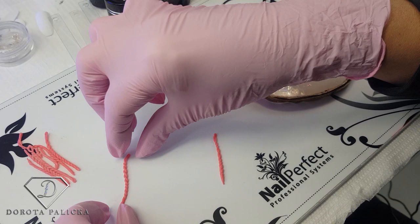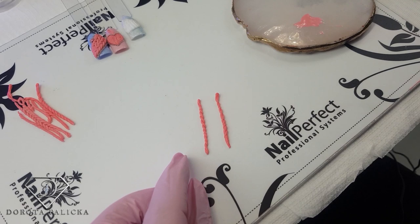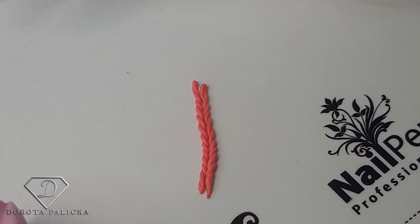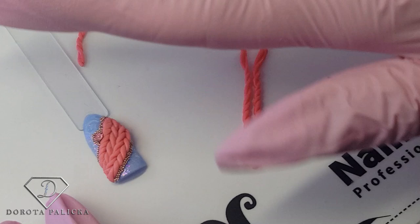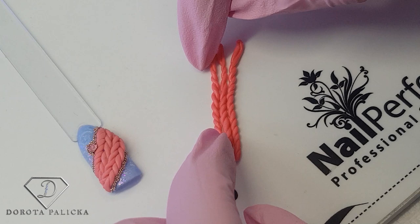We've created two twisted pieces — one twisted one side and the other twisted the other side. The reason is that once we join them together they create a nice knitted look, so you want them to be opposite. If I take two twisted the same way, they wouldn't create that braided look. We need them to be opposite to get that braided look — you can see the difference.